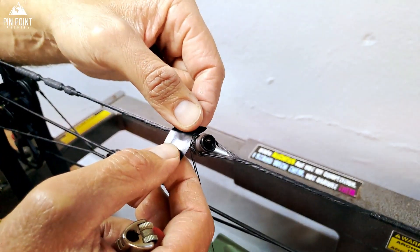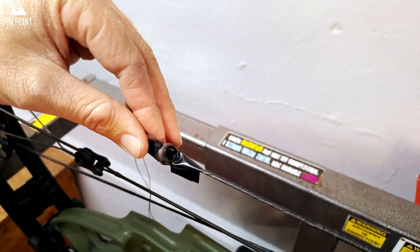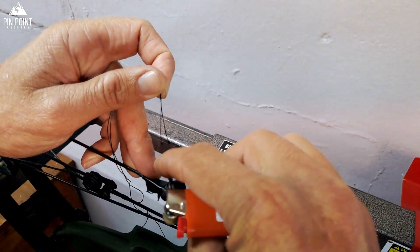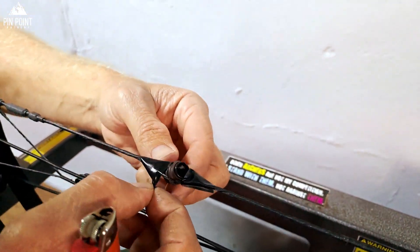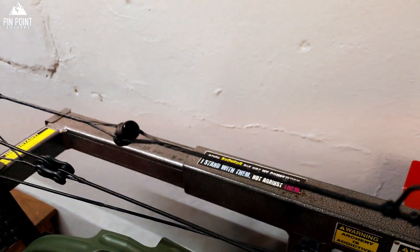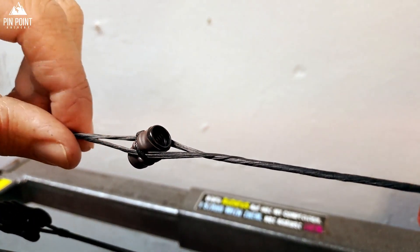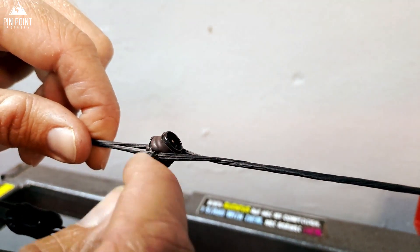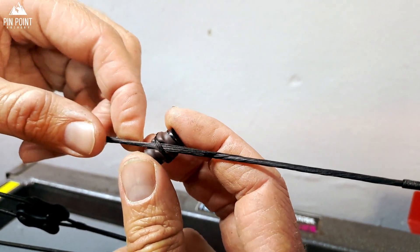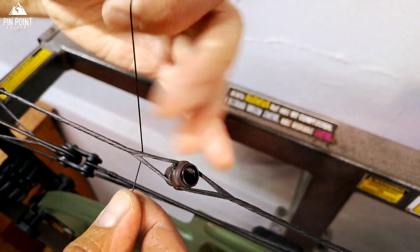To finish it off, I burn the ends again like I did with the knock set. I put some electrical tape here just for protection. You want to be careful not to burn your string. I don't like to tie the peep by going in between through the string — I find it rocks when it's in the string and doesn't center properly. I like this way. Then I tie it top and bottom. Now we're going to do the top and bottom serving.